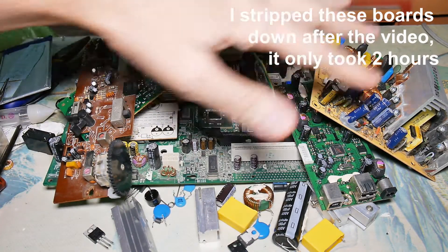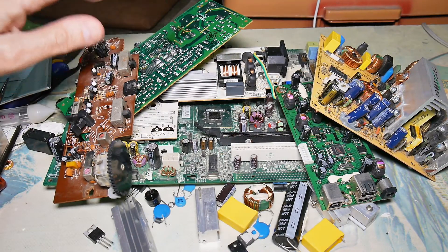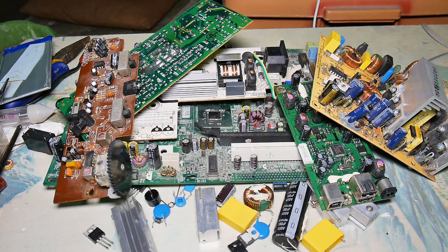Using some very basic techniques and technology - just a soldering iron and some soldering wick - we've got some very interesting components off these boards today: toroids, capacitors, heat sinks, power transistors, and so forth. You can probably get 80% of the components off these boards just using what we did today. With some more advanced techniques we could probably strip them down further, but that will be another video for another day. I hope you found this useful and interesting in your home DIY electronics projects.